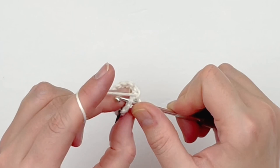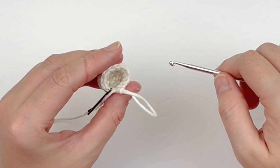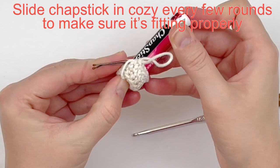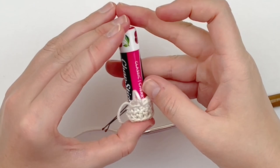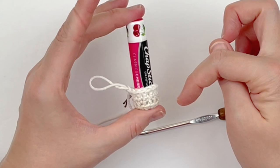Now I'm going to show you how it should be fitting your chapstick. I'm just popping my chapstick in there — as you can see it's kind of difficult to get in. You don't want it loose because you don't want your chapstick flying out while it's on your purse. You also want to make sure there are very tiny holes in your work, not big loose holes. Continue making rounds of singles until you reach the bottom of the cap.